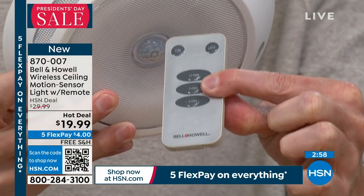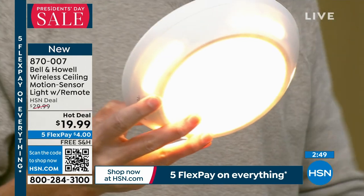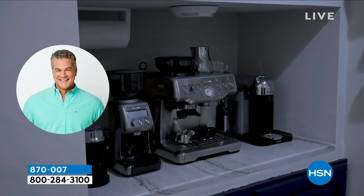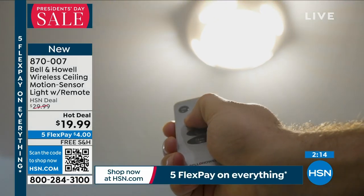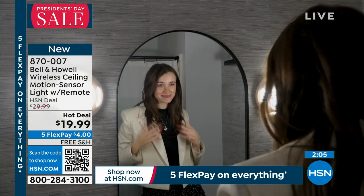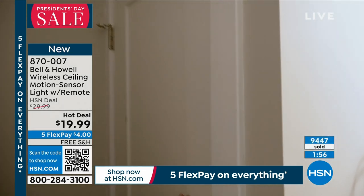If you ever lose the remote, the control switch is on the inside as well. We call it a ceiling light, but it's really a surface light — anywhere you see a flat surface: a closet, a wall, going up stairs, anywhere you want light. The best way to order is digitally with item number 870-007, or use the free downloadable app. The QR code lets you point your cell phone at the TV to go right to HSN.com. It's brand new but already over 9,300 sold — the counter just keeps spinning.